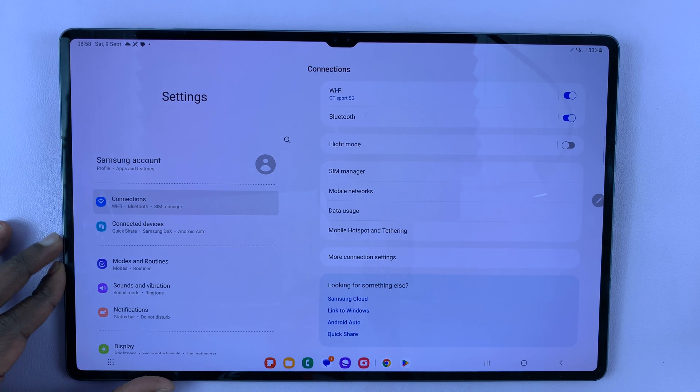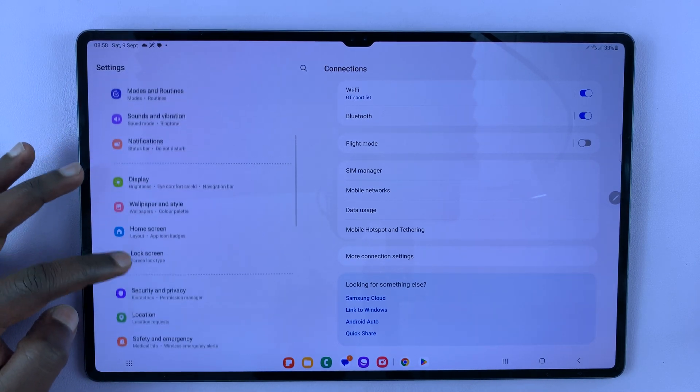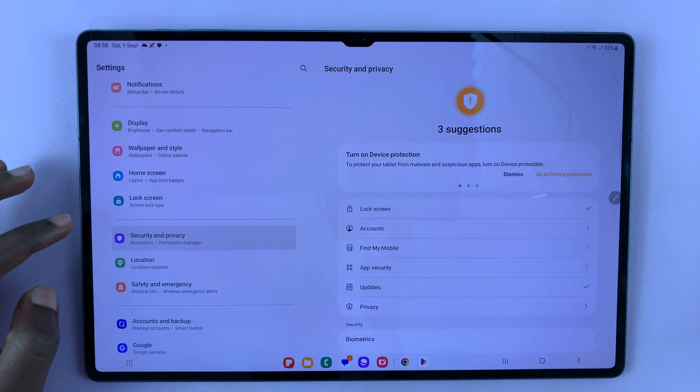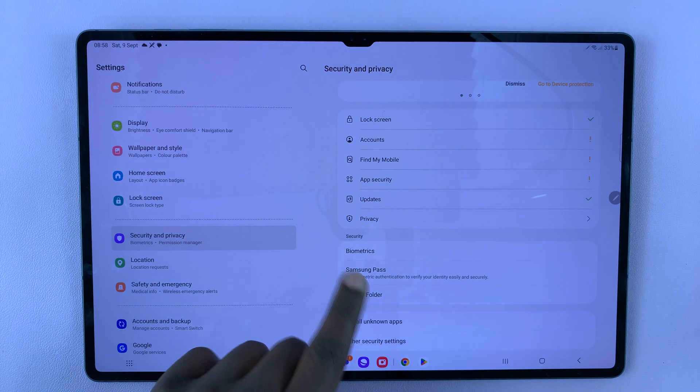That should put you on the main Settings page. From here, simply scroll on the left-hand side until you get to Security and Privacy. Tap on that, and then under Security go to Biometrics.